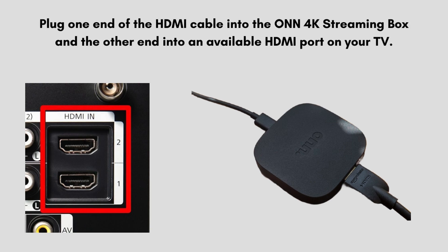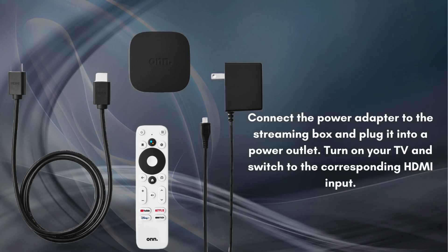Plug one end of the HDMI cable into the ONN 4K streaming box and the other end into an available HDMI port on your TV. Now connect the power adapter to the streaming box and plug it into a power outlet. Turn on your TV and switch to the corresponding HDMI input.